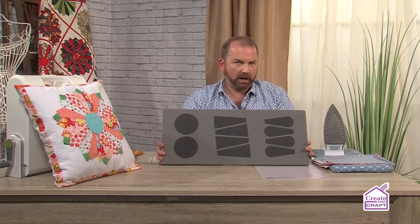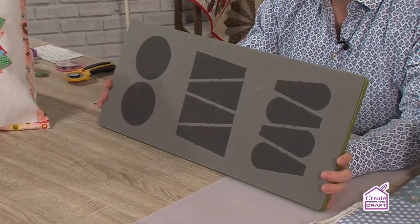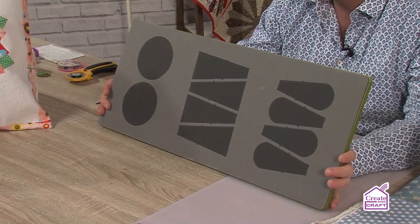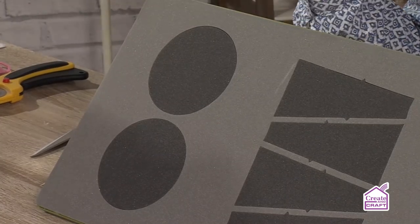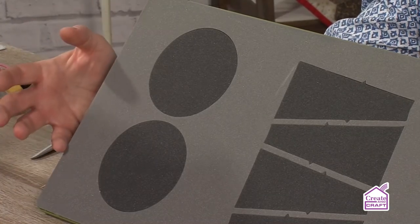Let's start by looking at the actual die. This is a larger die — it won't go through the Go Baby, but if you've got the Go or the Go Big, this will go through both machines. It's a 10 inch by 24 inch die, so you'll also need the 10 by 24 cutting mat — you've probably already got that for your two and a half inch strip die. On the die you'll see various different cuts. There are circles down the end, which are essential for the Dresden Plate block but also useful for faux drunkard's path, appliqués, flowers, and embellishments.